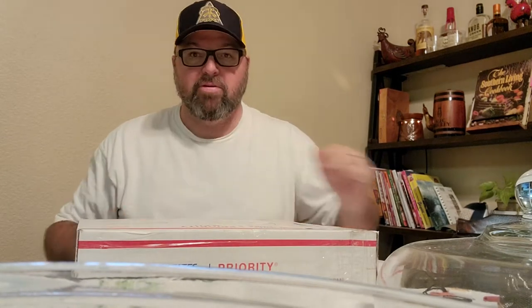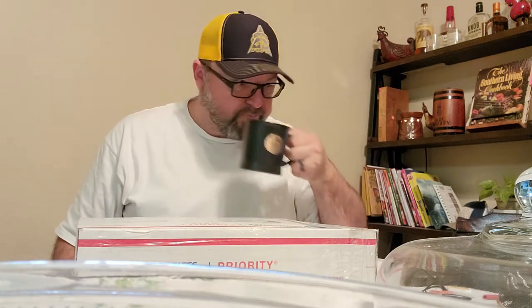Hey, what's up everybody — Chasing from Straight Edge Knives coming at you with a video. I know it's been a little bit since I did one. Cheers, good morning — you get that coffee. I look a little tired, forgive me. I just got off a 16-hour shift at work and when I got home, this was in the mail and I wanted to get this video out and get you guys a look at what I got here.